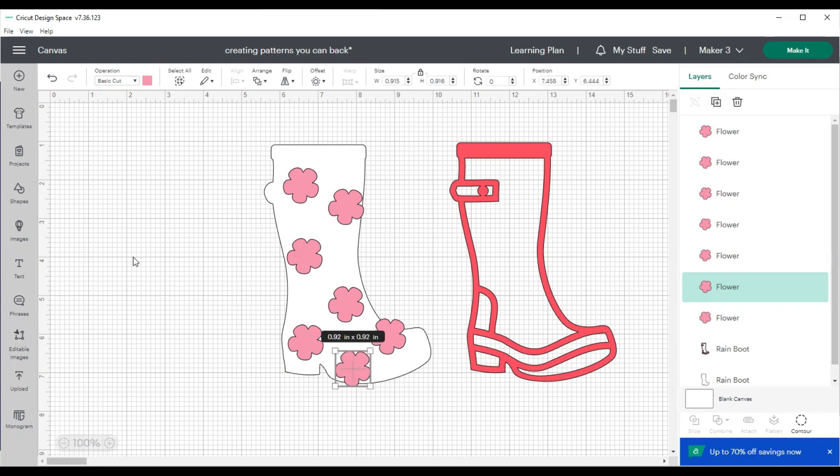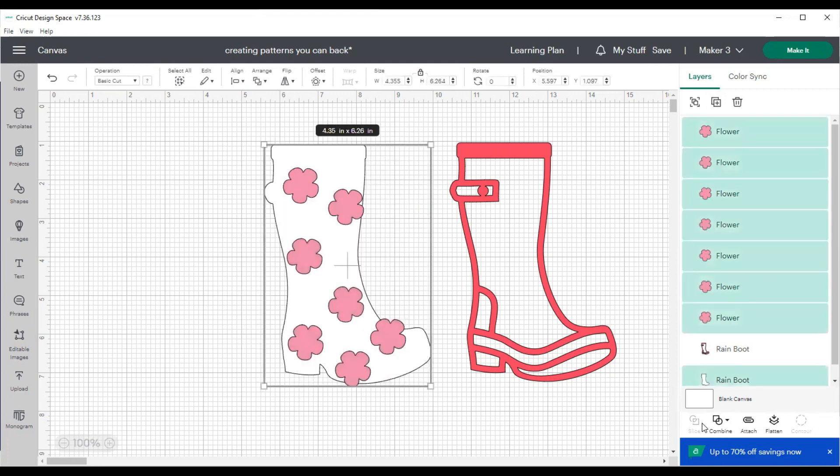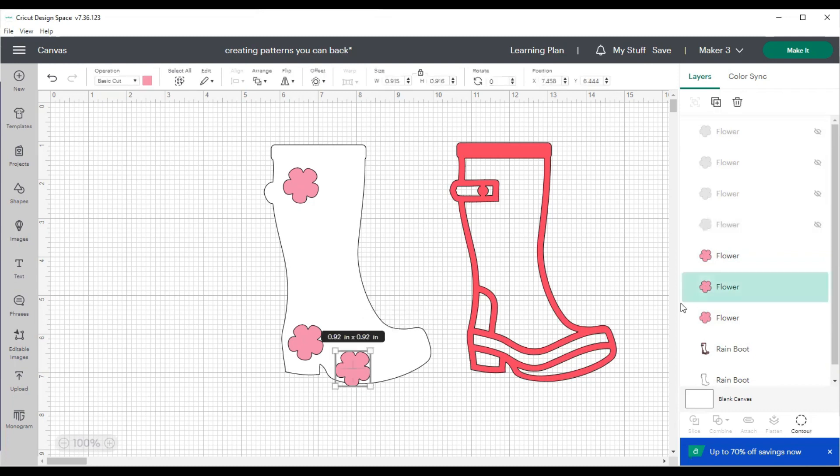What I'll do is have all my images arranged and then close the eye on those images one at a time so they're exactly where I want to slice them, which makes the slicing process easier. I'm clicking on each one and hitting the little eyeball, which shuts the image off — even though it's still there, it just makes it not visible. So we're going to close the eye on all of those flowers except one.